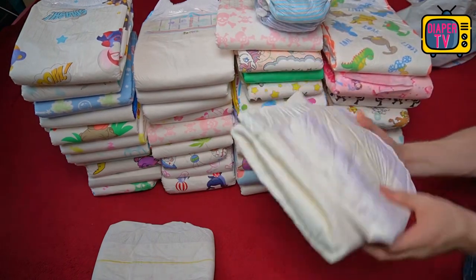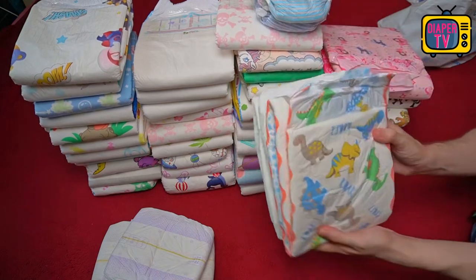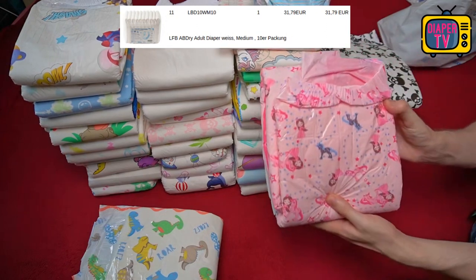Some diapers have risen within a halfway reasonable range, like Crinkles. Others are excessively overpriced, like certain offerings from ABU such as the Peak ABU. With the AB Dry, the price is still okay for the performance offered.